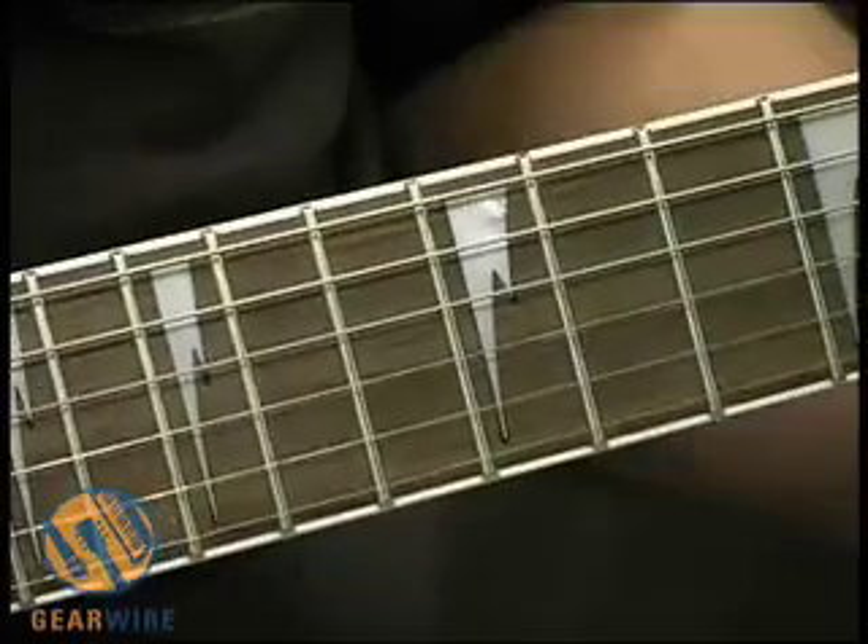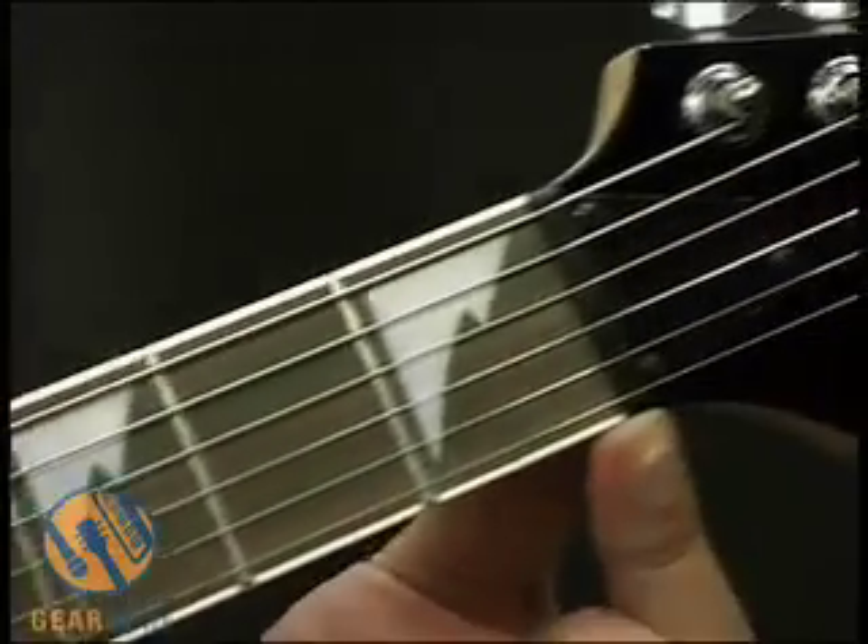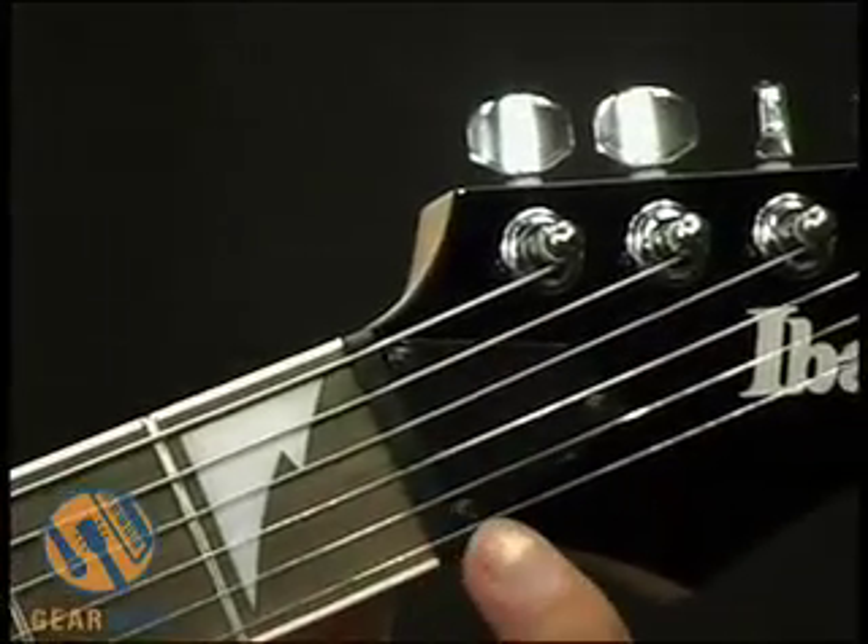These are 22 medium frets on this one. Take a look higher up on the guitar. We see we have either a rosewood or mahogany nut, just a plain nut.